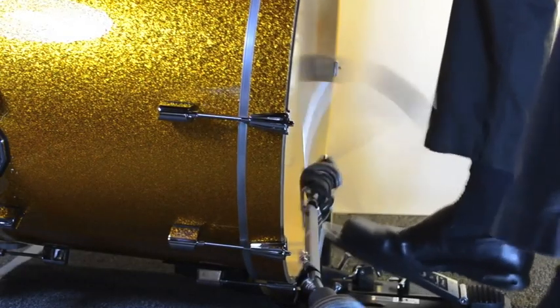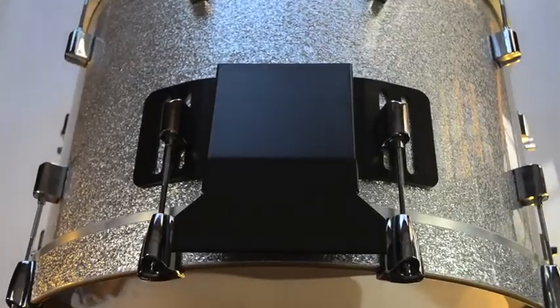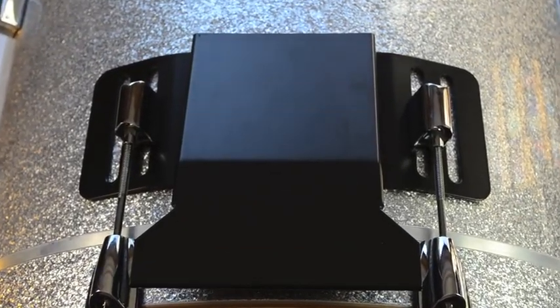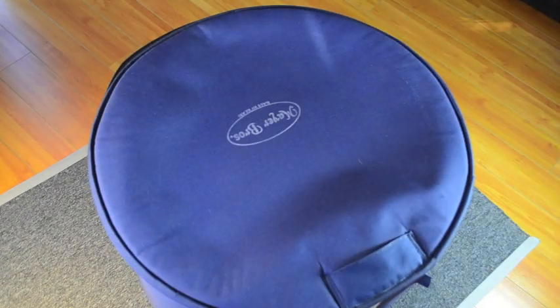Stability was a very important factor when designing the bass plate. I wanted the drum to be rock solid, even under heavy playing. Because the bass plate is held in place by two lugs, it's extremely stable and can easily support drums with two rack toms mounted on top. And because the bass plate is only about one inch off the drum, the drum will still fit into soft and hard cases as easily as ever.